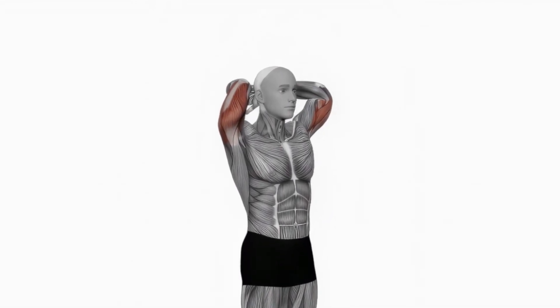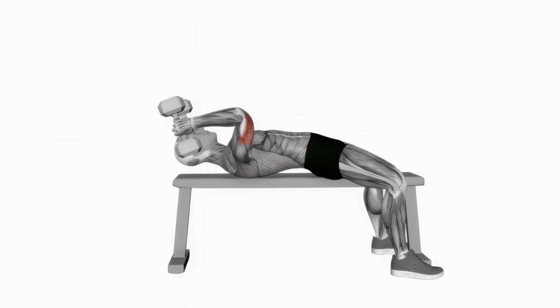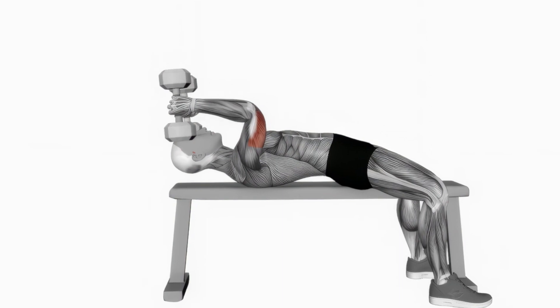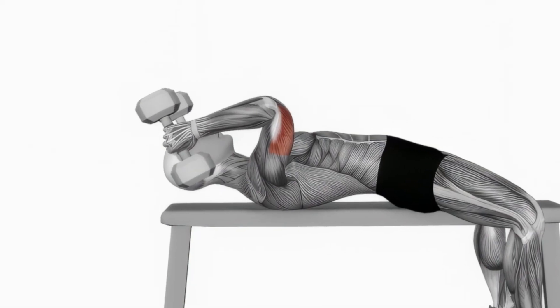Now let's lie down for some skull crushers, a powerful exercise for tricep development. Lie on a bench with a dumbbell in each hand, arms extended toward the ceiling. Bend your elbows to bring the weights down beside your head, then extend back up. Focus on moving only your forearms, keeping the upper arm stationary. Let's crush it.